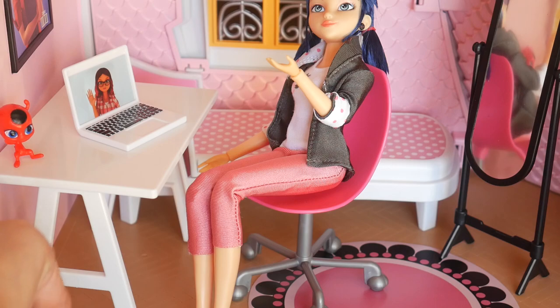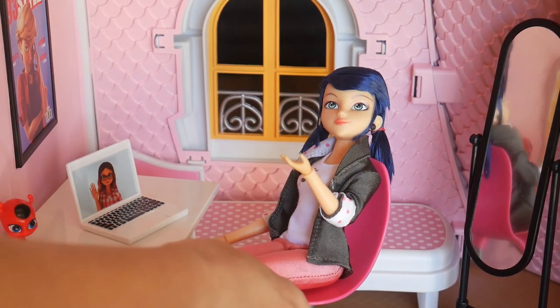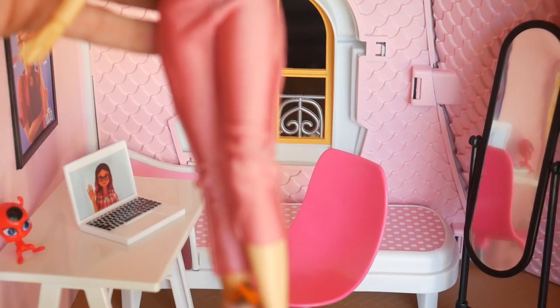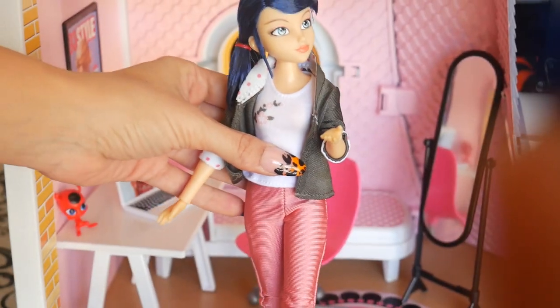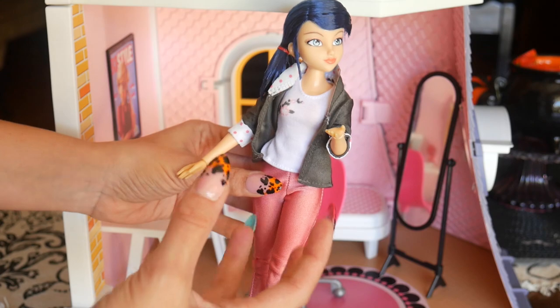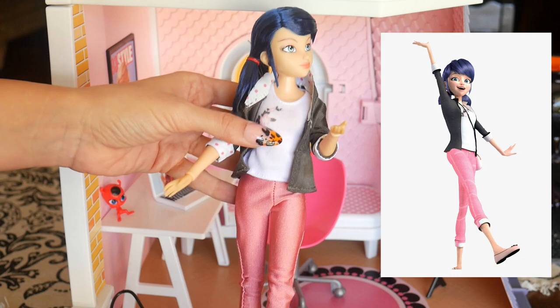I was surprised how articulated she is going into the doll here for a moment. She has a lot of articulation in her legs — she has three-point articulation so she can do like a cool slide-in-on-the-floor type of look. I like how much articulation she has. She is a different frame — I feel like she looks a lot more petite than a lot of other dolls, but to me she looks very accurate to the cartoon. This is the framing and sizing for the cartoon, so I like how they kept it real in that sense.